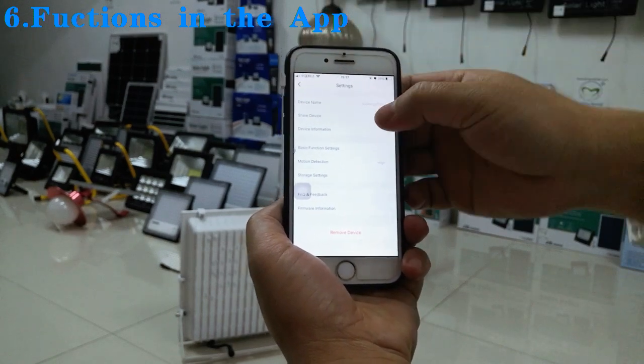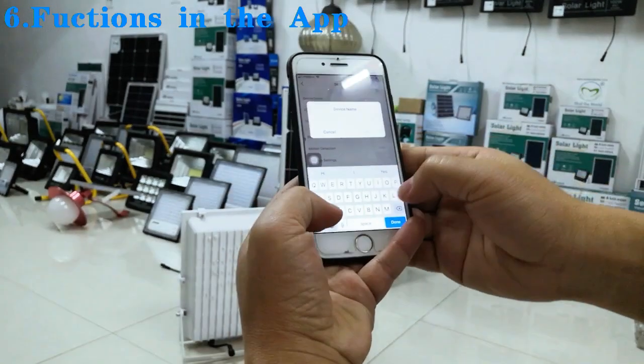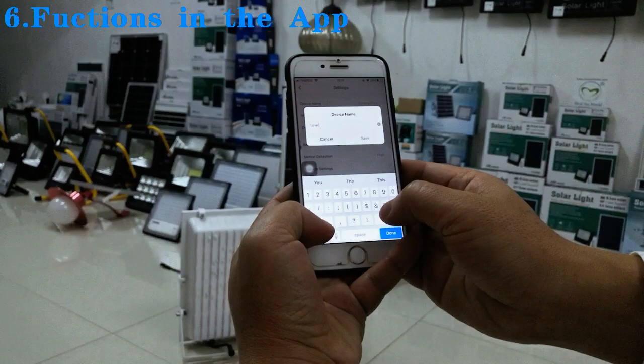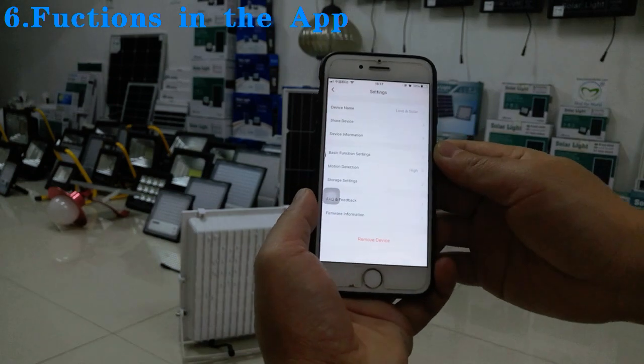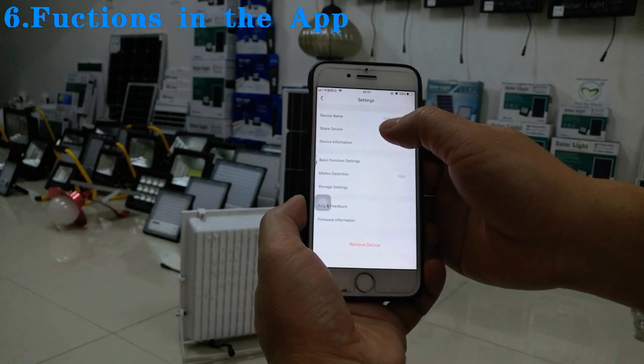Now let me show you some functions. First, we can name the device. You can see the current device name is 'Synergy Plus'. We can rename it — for example, we rename it 'Love Solar' and save the new name.